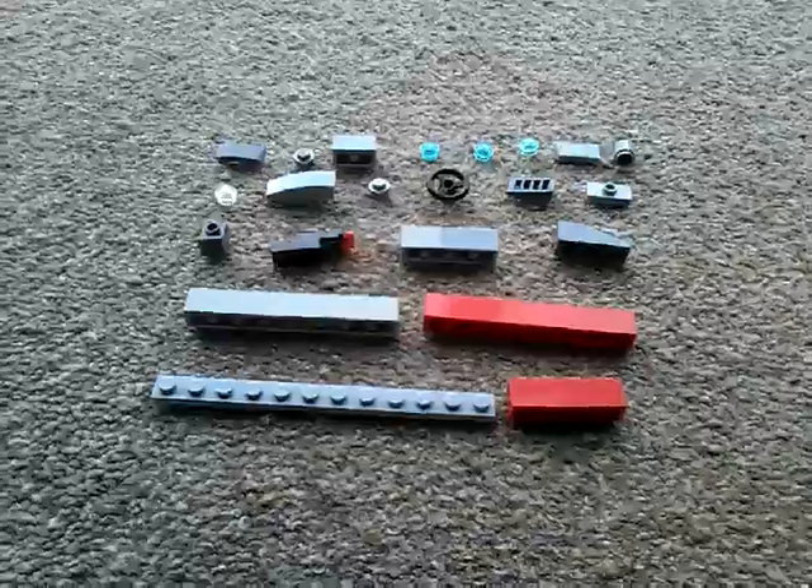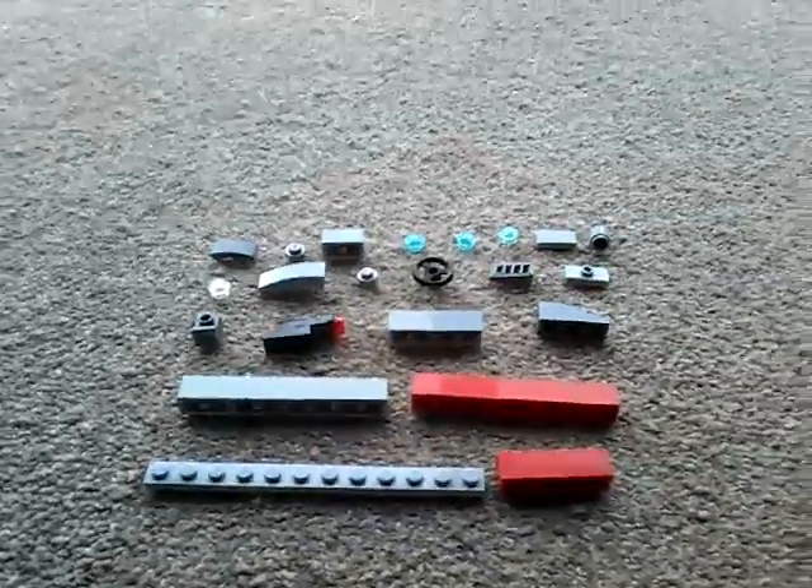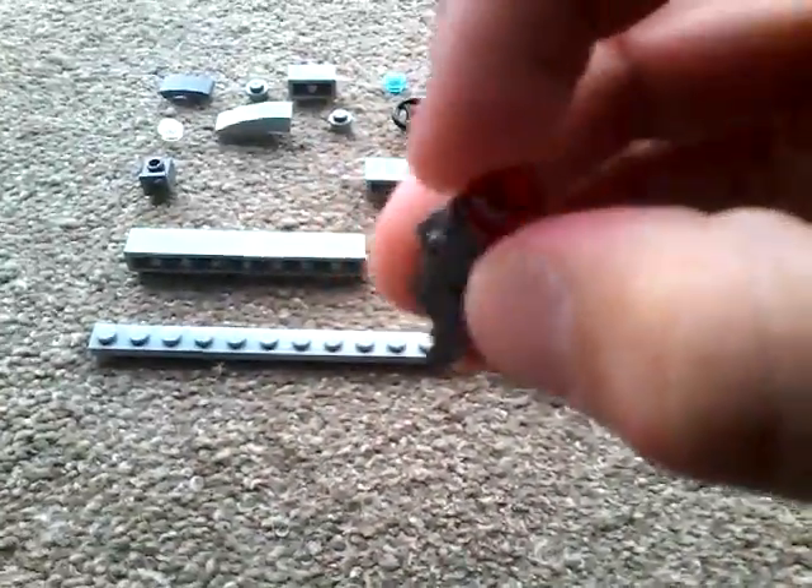Hey guys, Grammachon here and today I'll be showing you how to make an awesome submarine that actually shoots. That bit involves this piece — as you can see, it will shoot when you push down that.